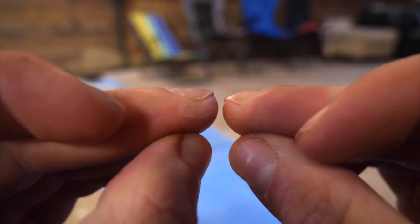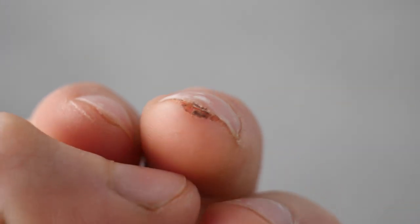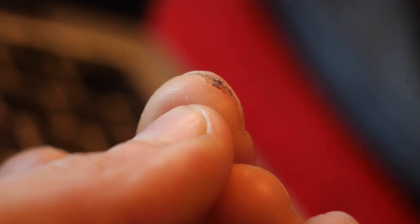Obviously, simply not climbing will heal it the quickest, but who wants to do that? This is it on day two, and here on day three. As it grows out and calluses up, you can keep using the sandpaper here and there to reduce the split depth even further, thereby reducing the chance of this injury happening again.